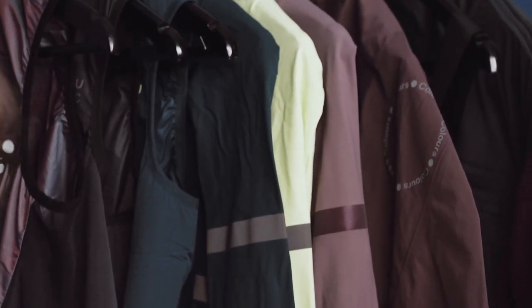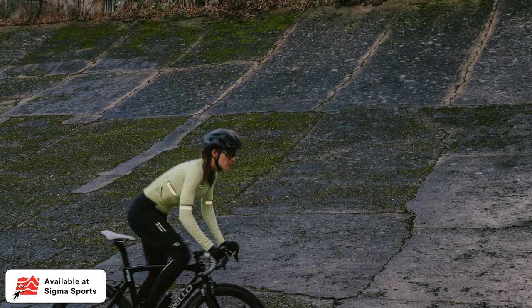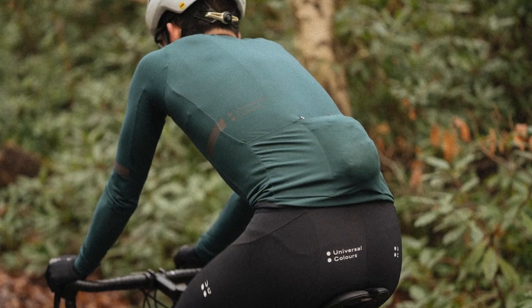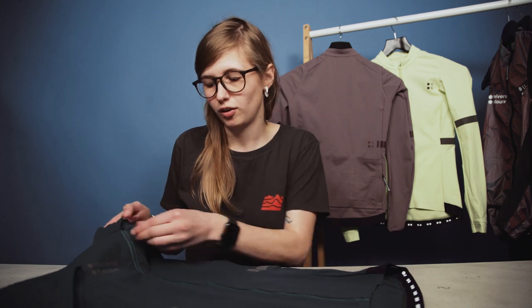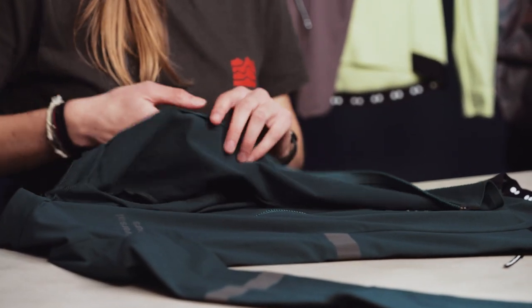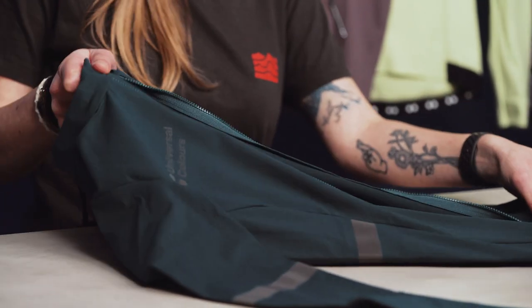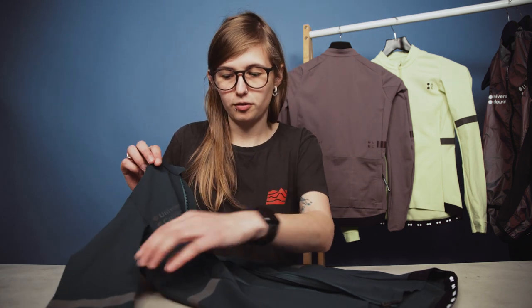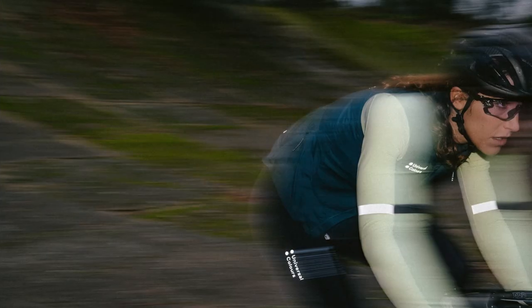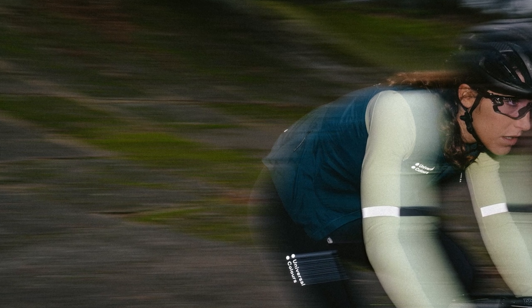Moving on to the mono long sleeve jersey, available in three different colorways in both the men's and women's ranges. I've been wearing this jersey for the past couple of weeks and I've been very impressed. One of the first things I noticed is just how soft it is — it uses a recycled nylon with a brushed interior feel that helps keep the warmth in. The full zipper on the front lets you easily adjust your temperature on the move, and the detailing on the arms and body is actually reflective, which is a really nice touch.